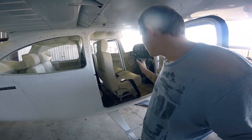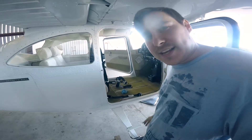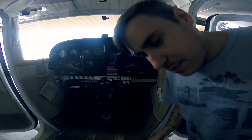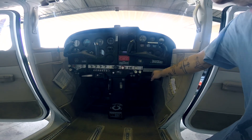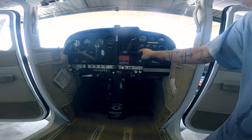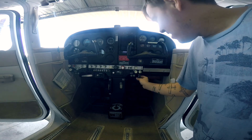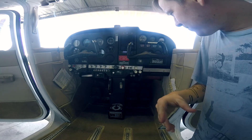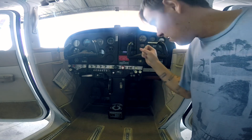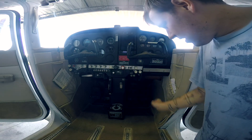First things first, I'm going to go ahead and get these seats out so they are not in the way. Just like that, they are out and out of the way. Now I'll go ahead and get the glove box door off, and I'll probably get the glove box out too because that's going to be in the way. I may or may not take this yoke off — I don't think I'll take it all the way off, but I'll take it loose so I can get the plastic all the way out. I'm going to be doing a lot of work up here, so I might just slide the yoke out and then slide it back in after.